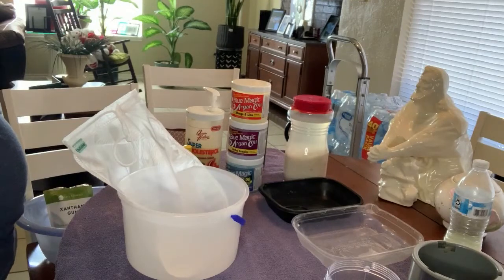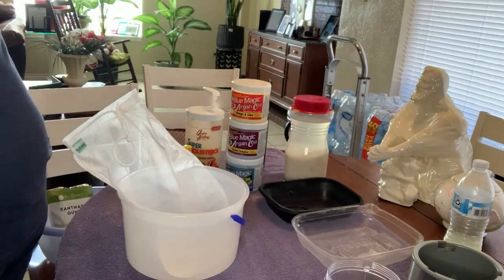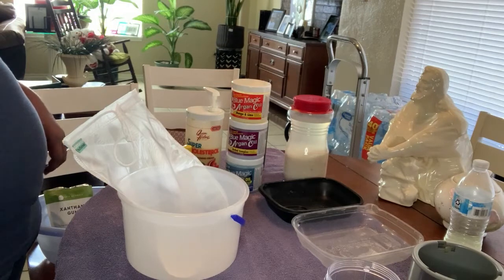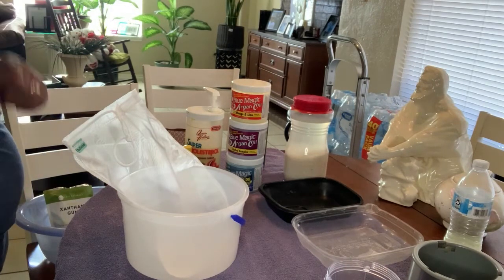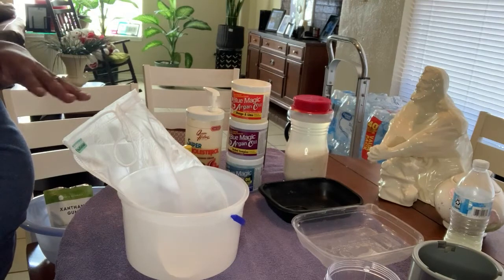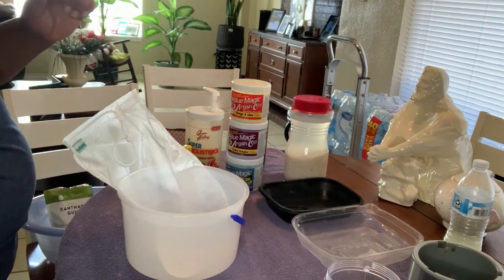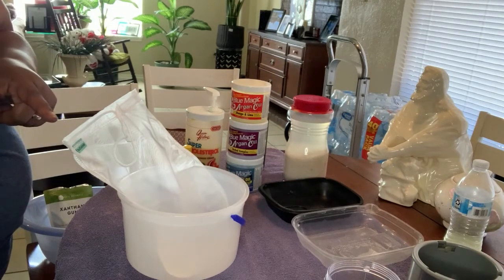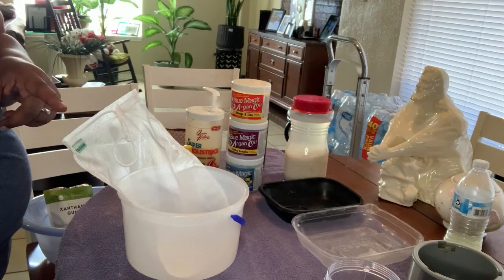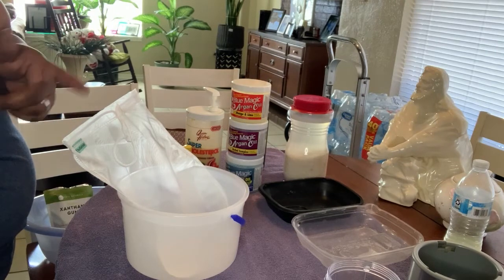Hey guys, I'm McCoy411 and welcome back to my channel. Today I'm going to be doing a DIY of my rice water leave-in. Sit back, relax — it's very simple ingredients. I'll go over each ingredient and we're going to talk about how this stuff helps your hair stay moisturized and grow.